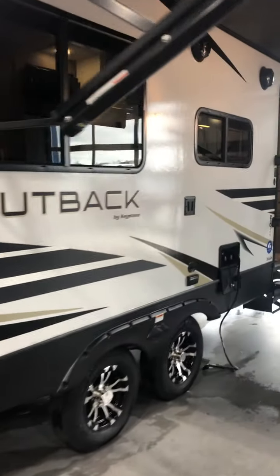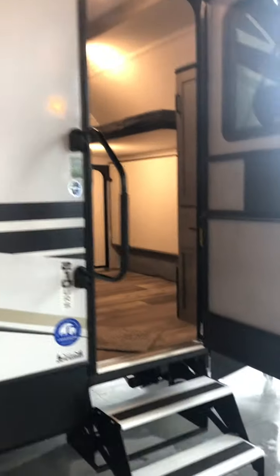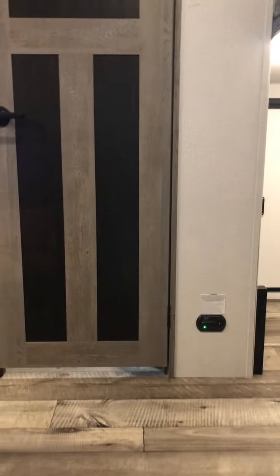We see the rear slide with the king-size bed in it. Beneath that, I do have the spare tire laid down. The reason I did that — I had to take this pin and lock out so I could access this storage panel in the back.